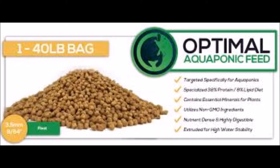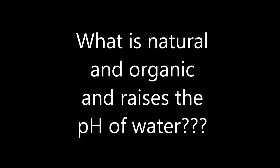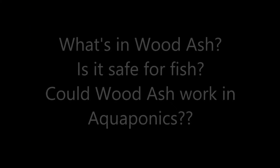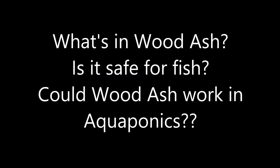Here at Tones Backyard, I've always been trying to find or use something natural or organic as an alternative, and also hopefully fairly cheap, to solve any issues around the place. So after scouring the internet for naturally occurring pH-raising substances, I came across some information showing how wood ash has been used in gardening and farming practices for many years. Wood ash is used to raise the pH of soil and fertilise it as well. I then thought, if wood ash can fertilise and raise the pH of soil, then could it also do the same in an aquaponic environment?